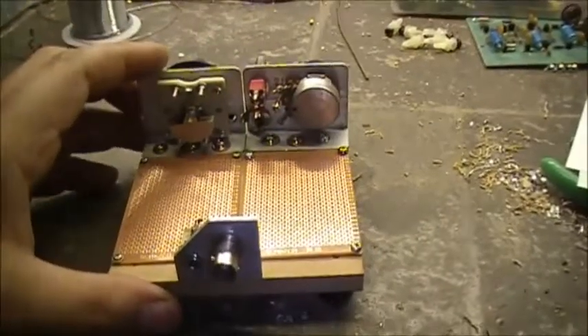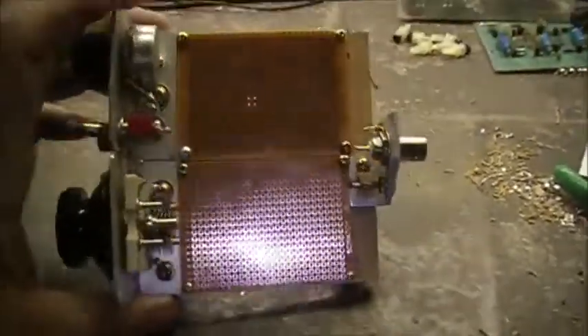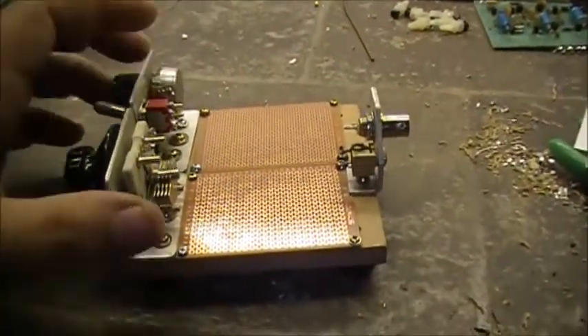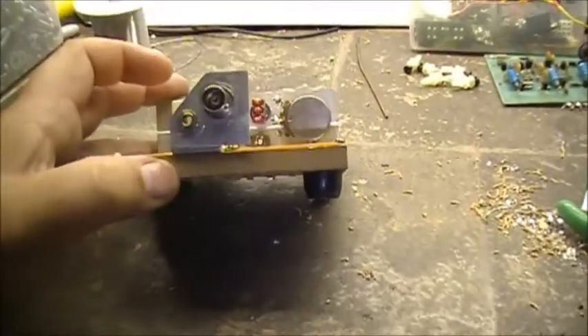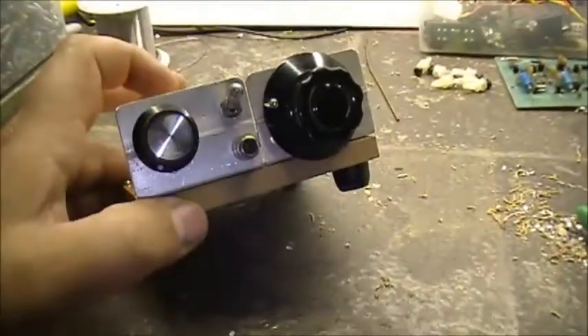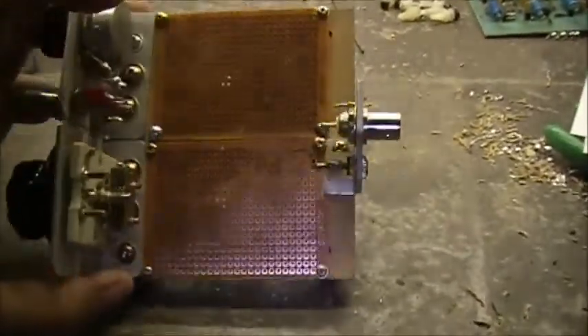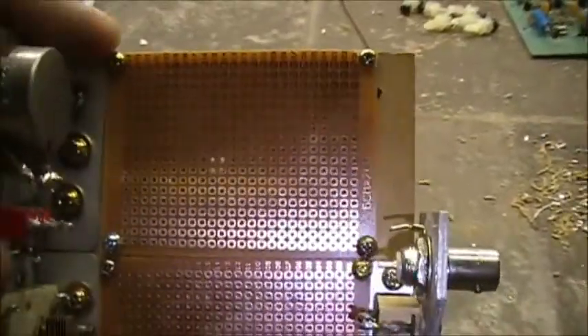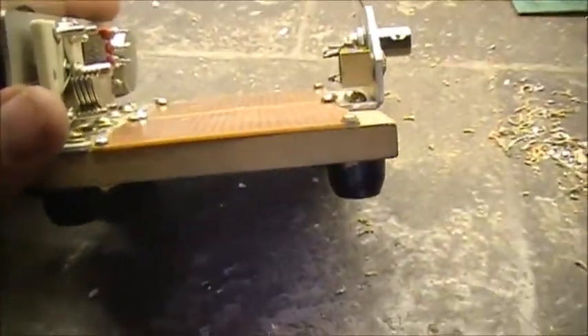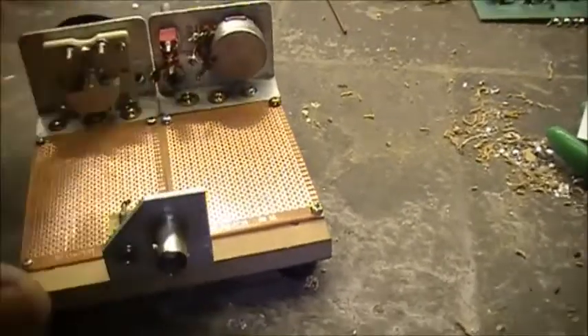Those are the parts I'm using. I might build up something a little bit bigger, but we'll see wherever I can fit things. I've got two perf boards side by side. I'm going to build the audio amplifier on one board and the receiver on the other board — that's my plan anyway. The perf boards are screwed right down to the pressboard base, which holds them quite firmly.